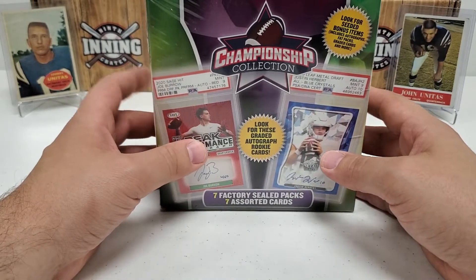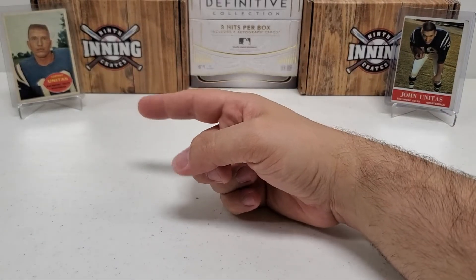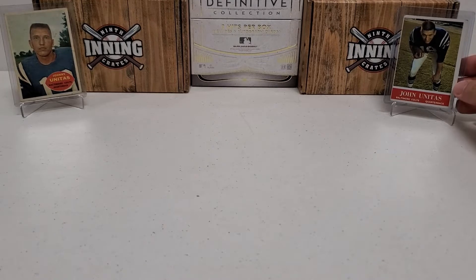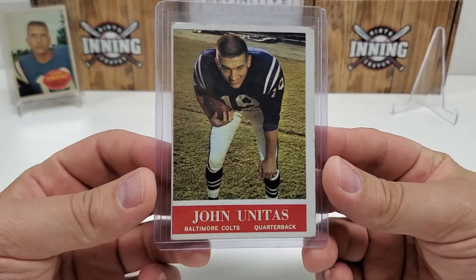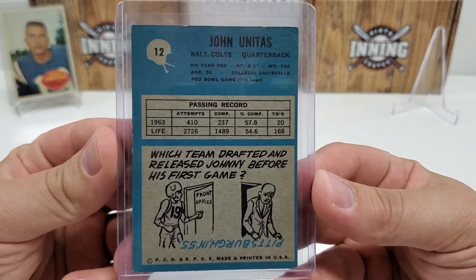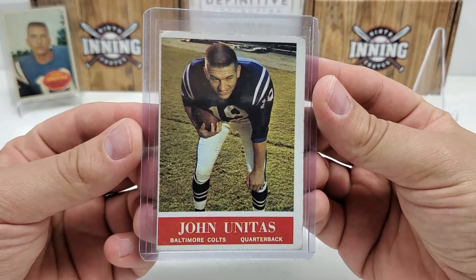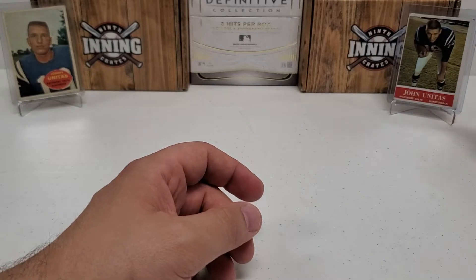The first one was pretty lackluster. Before we get into the break, I showed this one on the left to the channel before — my 1960 Johnny Unitas. I recently picked that up because I'm starting to build up my Johnny Unitas PC. I also have his '57 rookie card, though it's not on display right now. And then we picked up this 1964 Johnny Unitas raw card at one of my favorite antique stores. Happy to throw that into the PC — it's not a perfect card by any means, but it is Johnny Unitas, original and vintage, so you can't beat that.